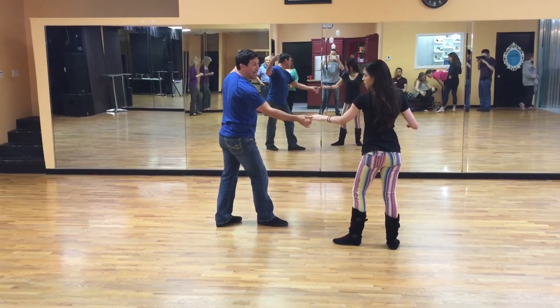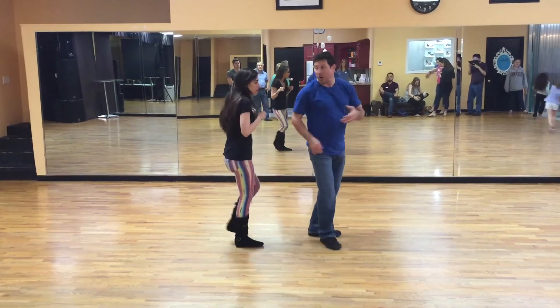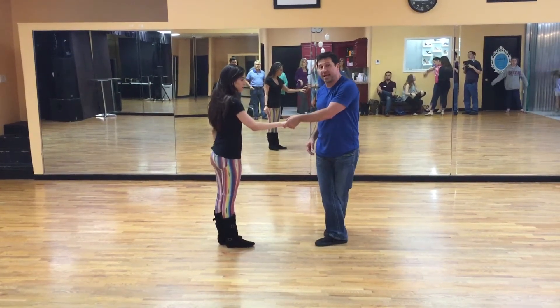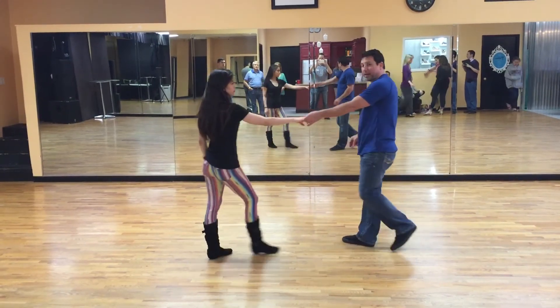We flipped the lady to a catch, and the guys did a straddle and hook on and five, and turn around on six. Chill out for the seven, eight, and did a walk, walk to let the lady know that you were ready to lean into the next pattern.